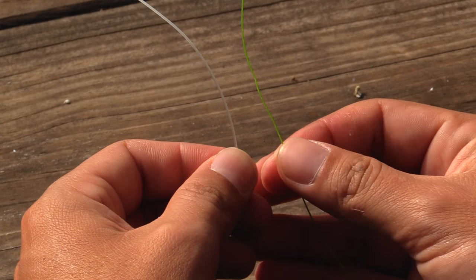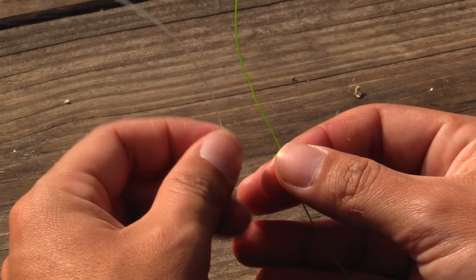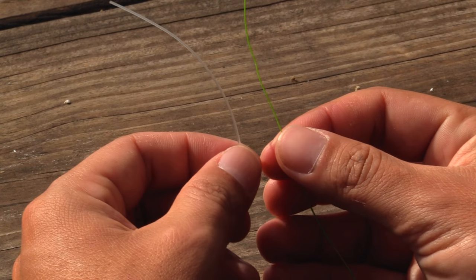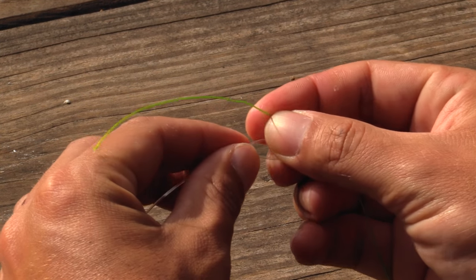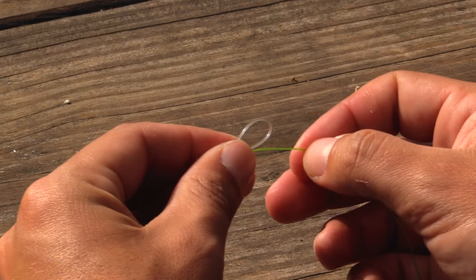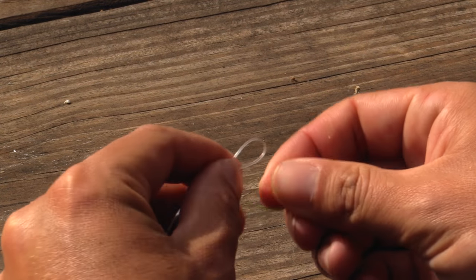Our mainline here is our green line and then our leader is our clear line, fluorocarbon or monofilament. We're going to take our leader and fold it over itself so we create a loop just like so.